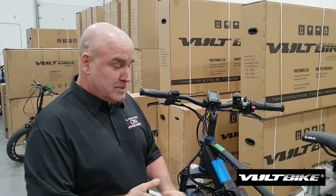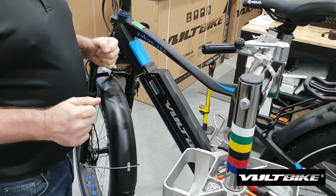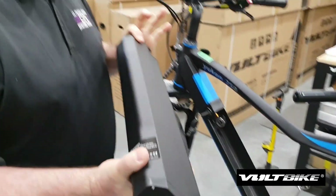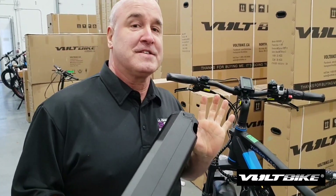The first step we're going to be doing is taking out the battery, and that's pretty easy to do. You want to do that just as a safety issue.